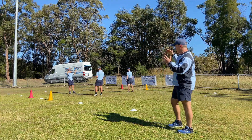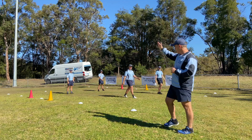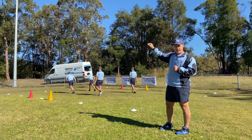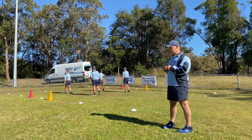When we call out Crows, the Crows have to turn and sprint back to the end of the square without being touched by their partner. If we call Cranes, Cranes have to turn and sprint to the other end without being touched by the Crows. It's a really good reaction and acceleration game.